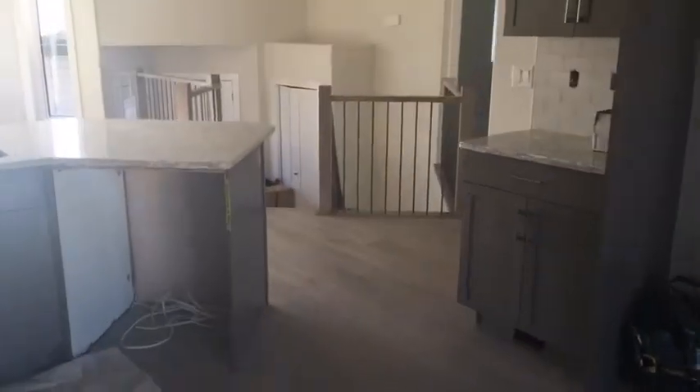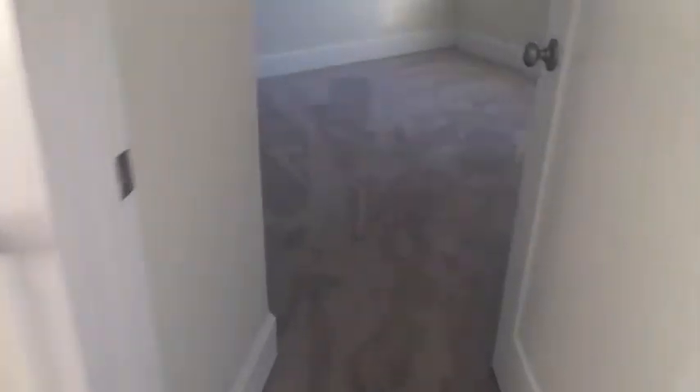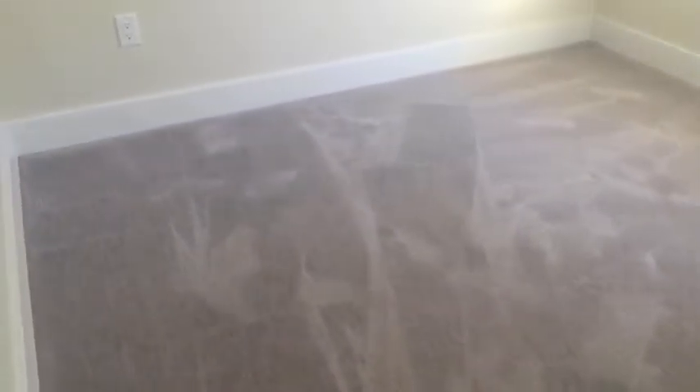Let me show you the rest of the house. This is the main kitchen area. The builder's floor plan says it's 1,234 square feet. We've got three bedrooms upstairs, which is great for a family. And we're going to have a better look at the carpet — it's textured.